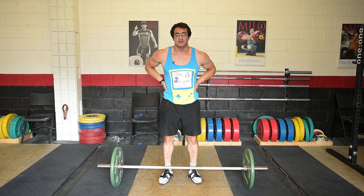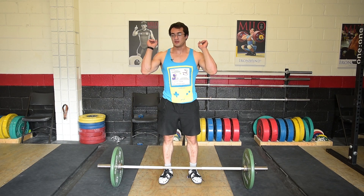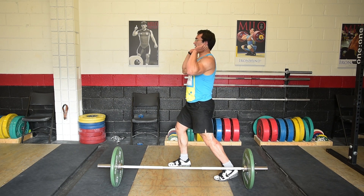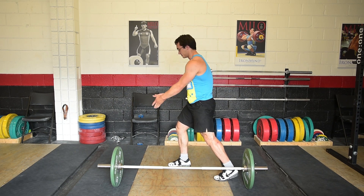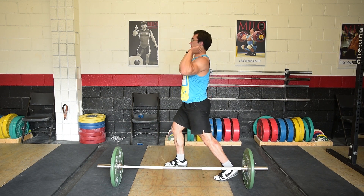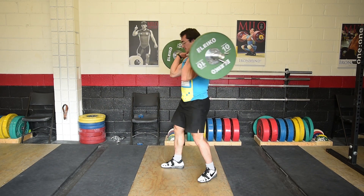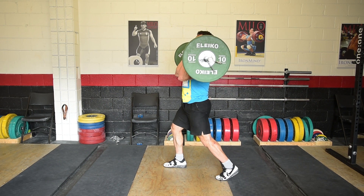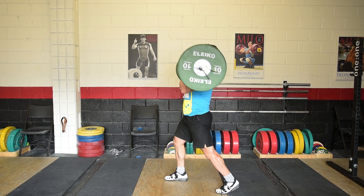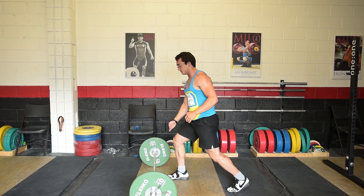The next drill is the jerk balance. Bring the bar into the rack position and go into a half split position. Press up and at the same time throw the front leg forward into the full split position. Notice how the shin is just straight down to the floor.